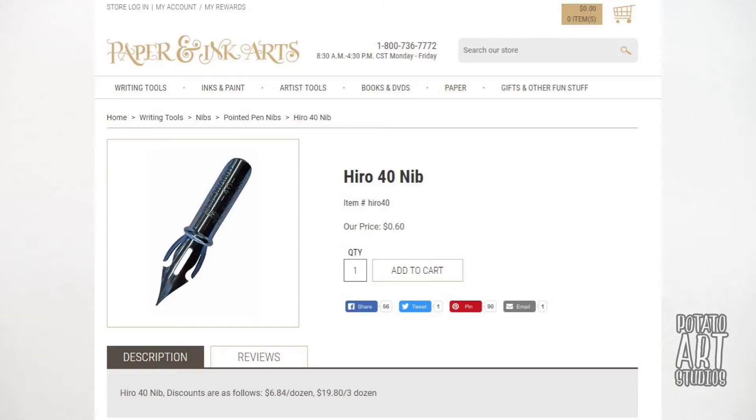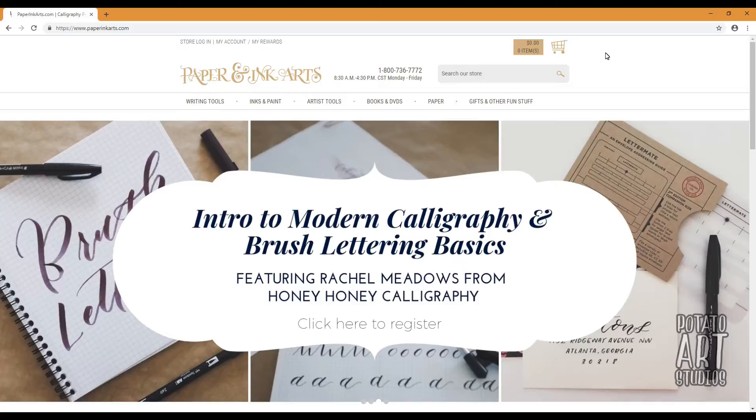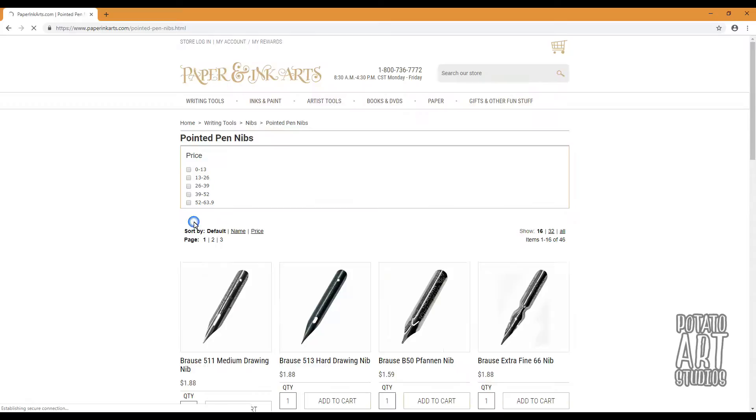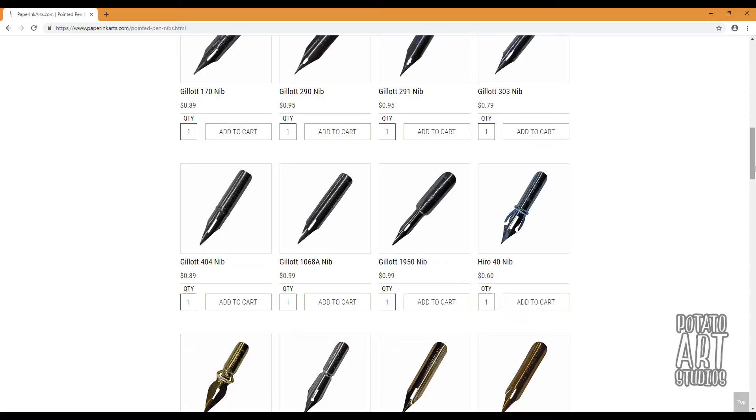The nib is the Hero 40 nib — it's a nice flexible nib. I'm not sure if I'll be using it since I have my Pitt pens. I bought these nibs from paperinkarts.com — this is not sponsored by them at all, but Paper Ink Arts specializes in calligraphy items. If you're thinking about getting into hand lettering, script, or calligraphy, I'd definitely recommend Paper Ink Arts. Their nibs are usually 50 cents to a dollar, very affordable, and I've been happy with my shopping experience there.